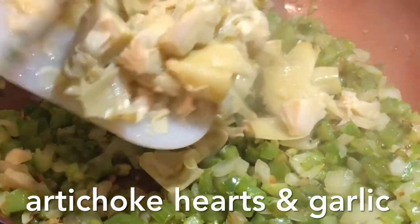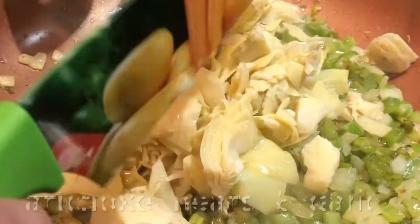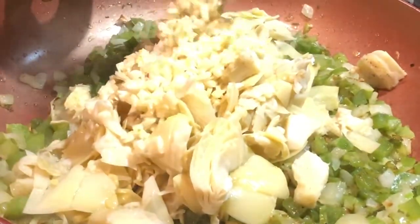Then add chopped artichoke hearts to sauté down. Make sure that you stir this around good. You can add salt to this too, which will help it cook a little bit faster.